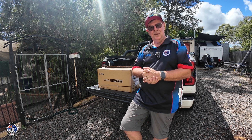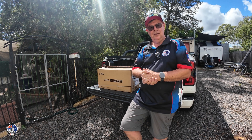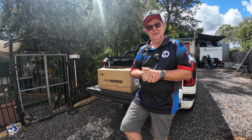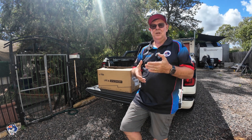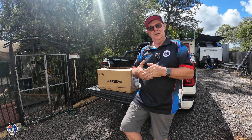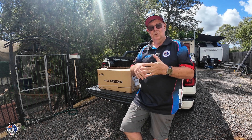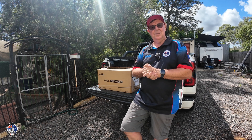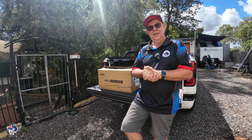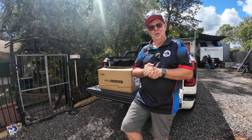I wanted to help a mate out, so what I did was I pulled the 200 amp hour lithium battery out of the FJ and gave it to Phil, and I put my old battery back in the FJ. The only reason I did that is that the old battery was built for that system, whereas the LiTime battery wasn't specifically built for that system - nothing wrong with it. I just decided to help a mate out.